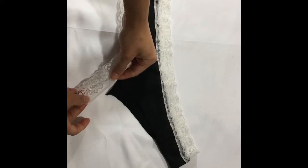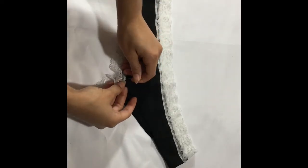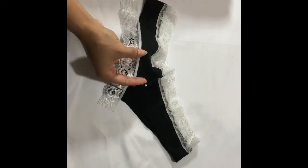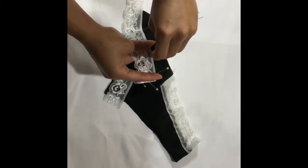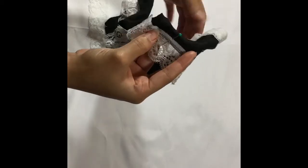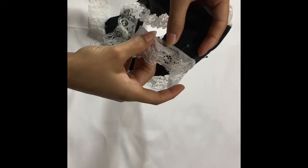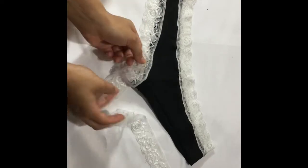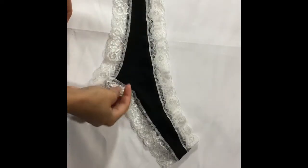Pin the lace for your leg hole around the panties, leaving an excess of three and a half inches at the start and end of each leg hole. Topstitch with a zigzag stitch. Do the same thing for the other leg hole.